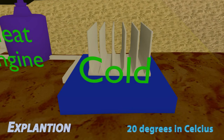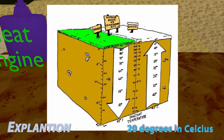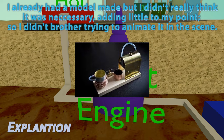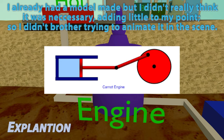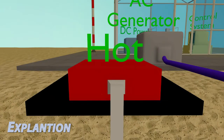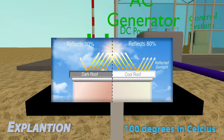Here we have a placeholder model for any type of heat engine, as any will do. All we need is a method to convert heat energy to mechanical energy. Moving on to the heating component: on a clear day, several dark surfaces can reach an excess of 200 degrees Fahrenheit.